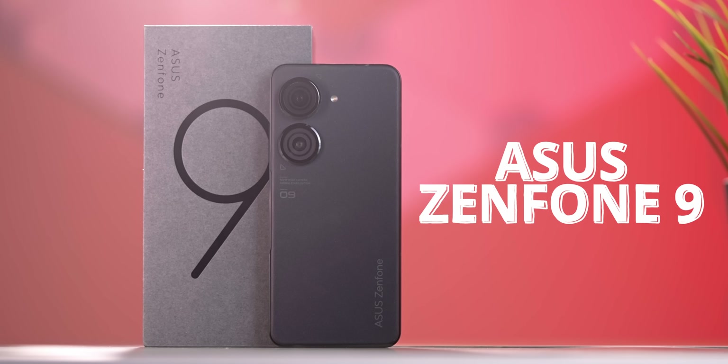Hey guys, I'm Perash. Welcome to C4E Tech Tamil. In this video, we will talk about the Asus compact flagship smartphone, the Zenfone 9.